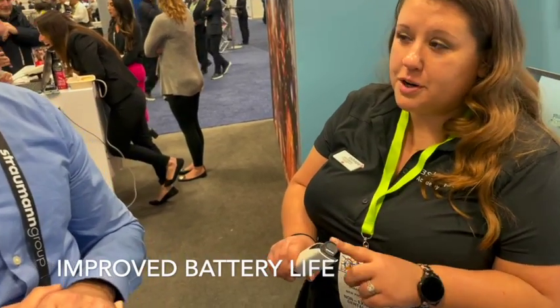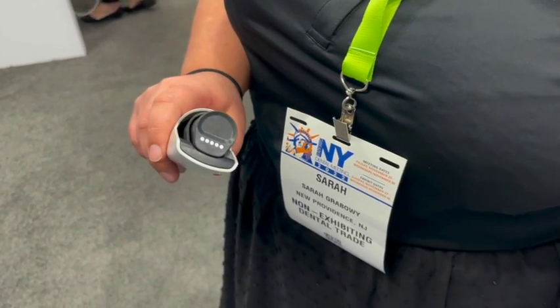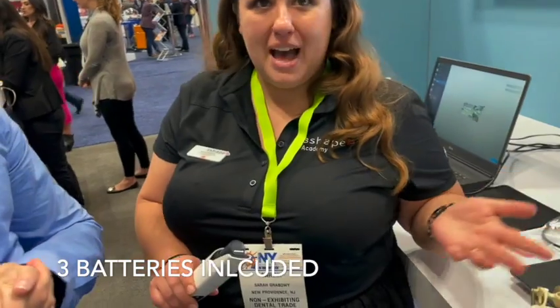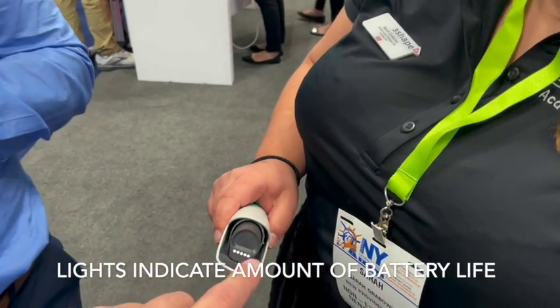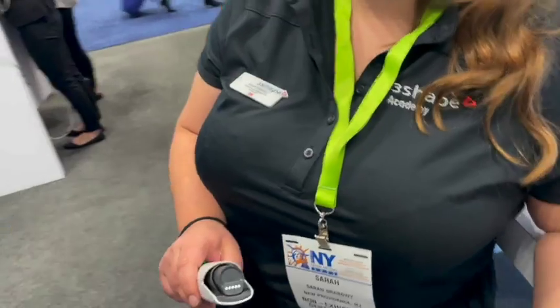We've also improved our battery life. Our new batteries last all day — they go for 66 minutes of continuous scan time or approximately 33 patients. You also still get your three batteries, just like with your T3 and T4. Five dots means fully charged — each dot represents 20% battery.